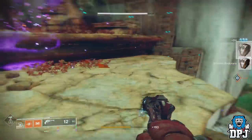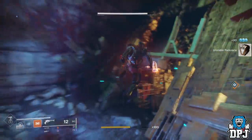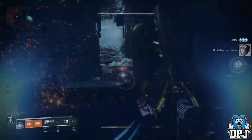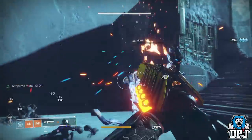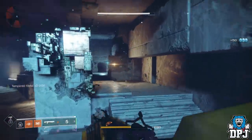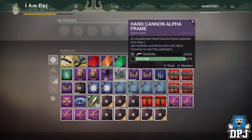For the 25 Vex kills, head into the Lost Sector within Artifacts Edge — Vex are all over the place and you'll get this done in a single run. In fact, you could probably do this while waiting for the forge boss to spawn in the same area. It's really easy like that.